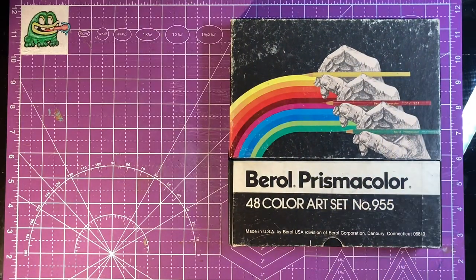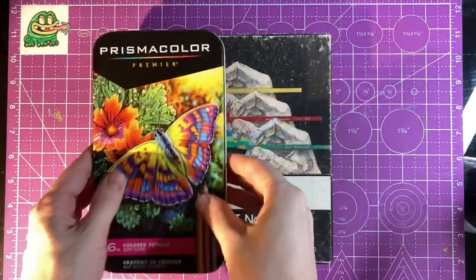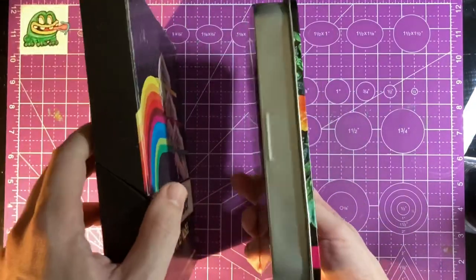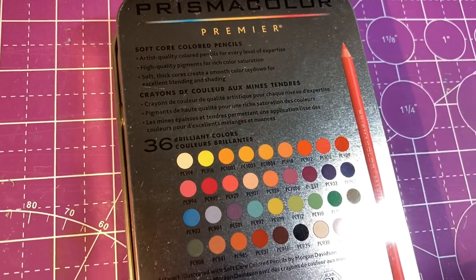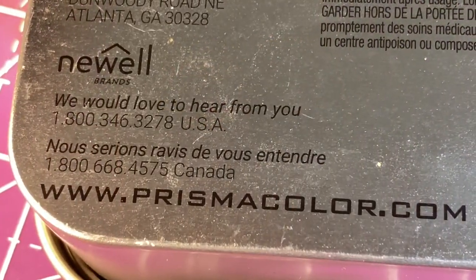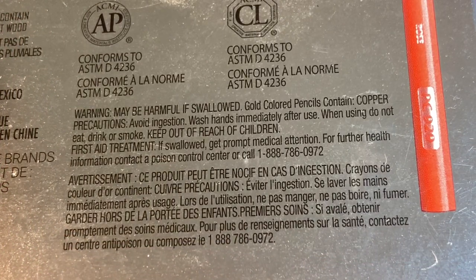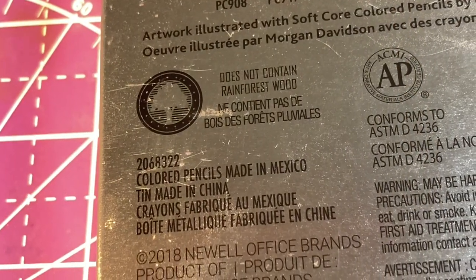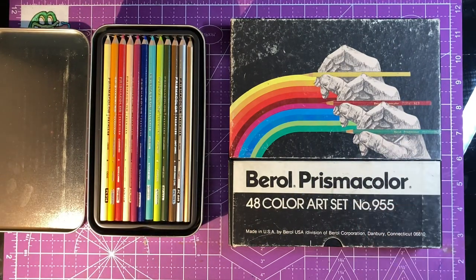Welcome back to the Sticky Art Channel. My name is Justin, and in today's video I'm going to be comparing a vintage set of Berol Prismacolor pencils from the 1980s to a modern, brand new set of Prismacolor pencils from 2021. You might be wondering why compare old Prismacolor pencils to new ones — the main reason is I've heard from teachers and other artists that the older Berol Prismacolors were a better quality pencil, and that quality dropped off when they switched over to Newell. So I wanted to actually see what the differences are.